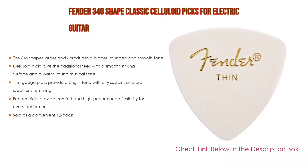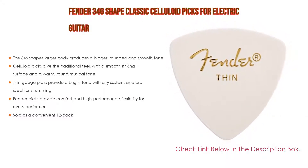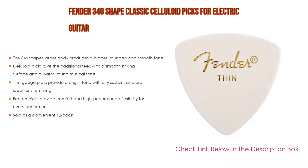The 346 shape's larger body produces a bigger, rounded and smooth tone. Celluloid picks give a traditional feel with a smooth striking surface and a warm, round musical tone. Thin-gauge picks provide a bright tone with airy sustain and are ideal for strumming. Fender picks provide comfort and high-performance flexibility for every performer, and are sold as a convenient 12-pack.